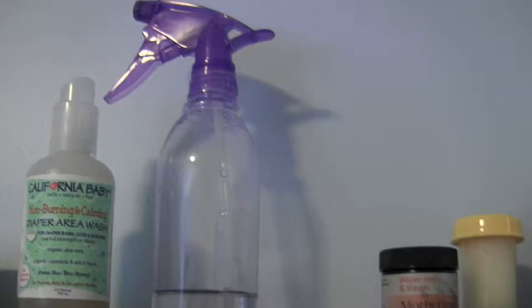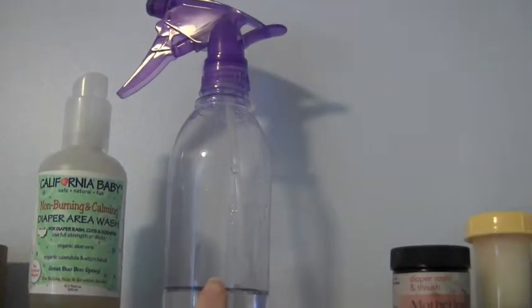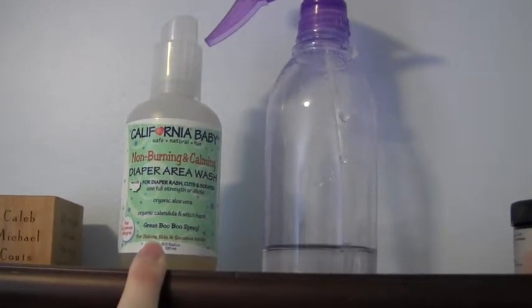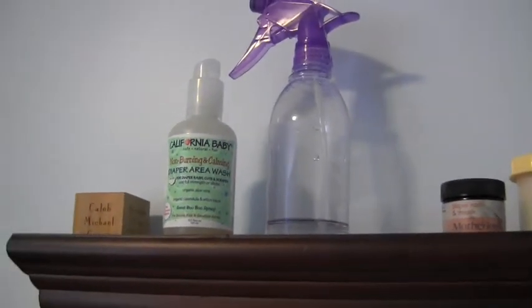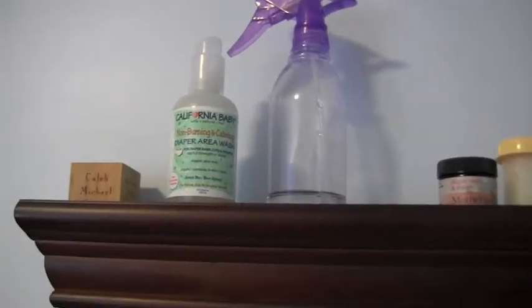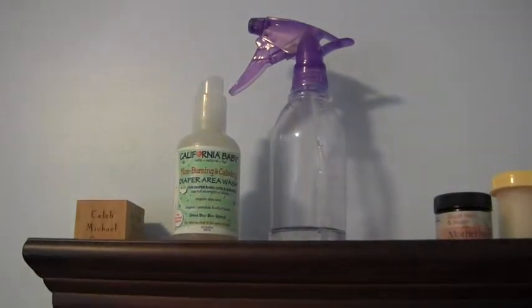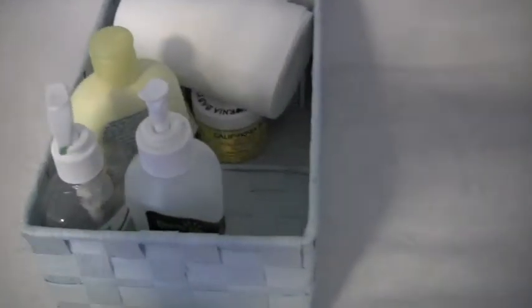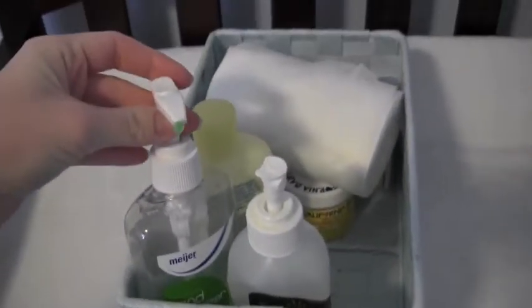Up here I also have a spray bottle full of water to wet wipes extra if I need to, and the California Baby Non-Burning and Calming Diaper Area Wash — I'll use that sometimes on his wipes if I want a little extra cleaning or a nicer smell. Down here on the lower level is this little basket with some accessories, including hand sanitizer.